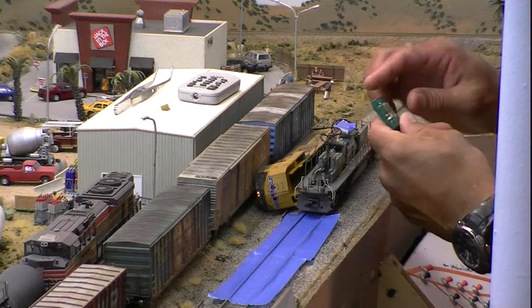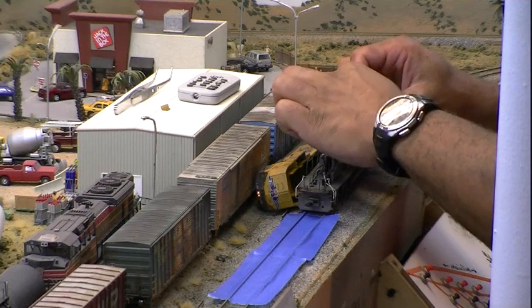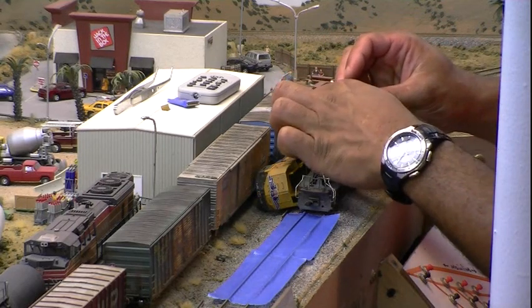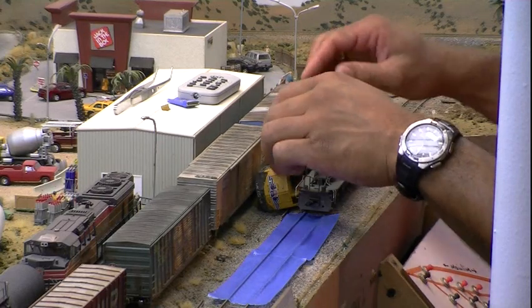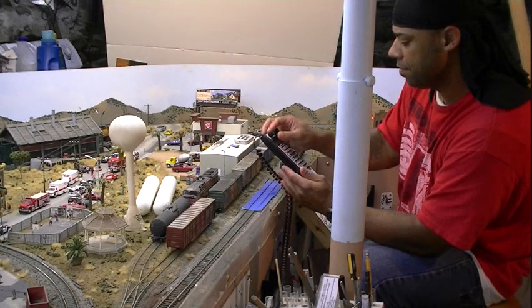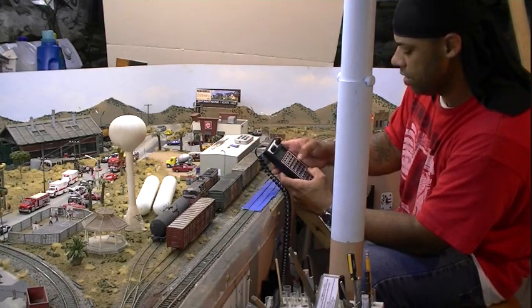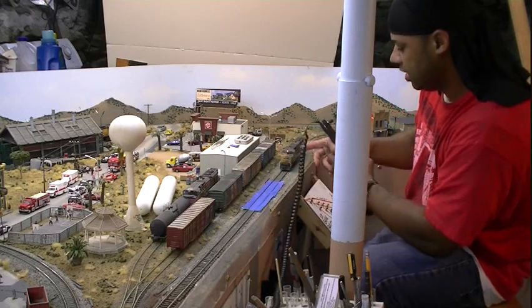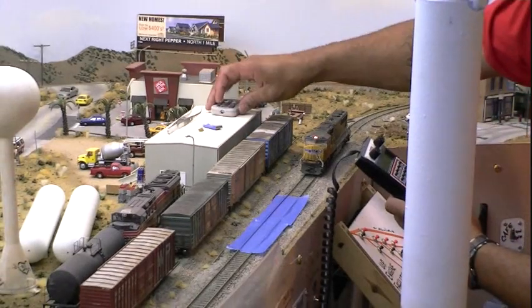As you can see, here's the TCS decoder — simple as plugging in this one. Another change is that I'm going to have to use a new number because it's a new decoder, so it is number three. And as you can see, the light came on. Now let's see the operation — let's see how it works.